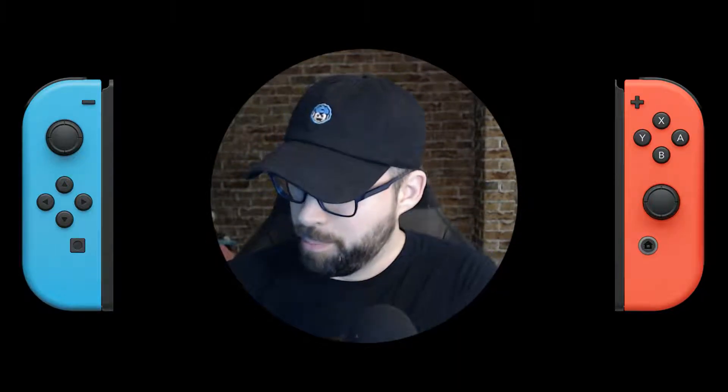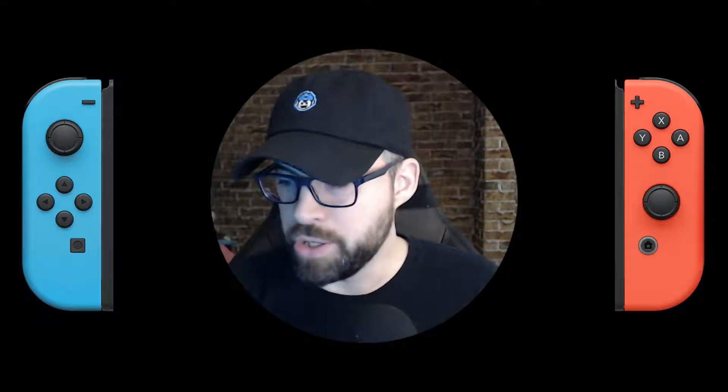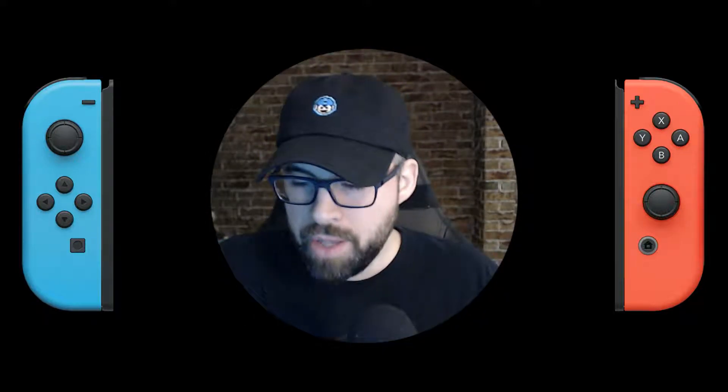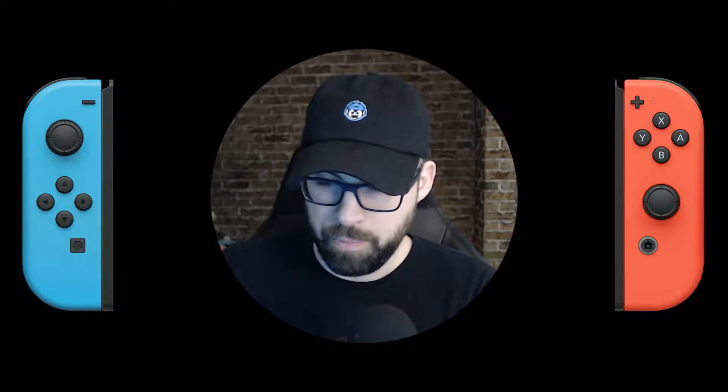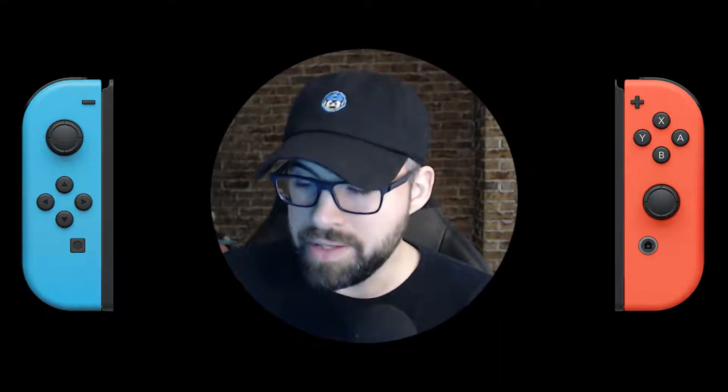I looked at all kinds of different cases, travel bags, and all those sorts of things. I went to stores, I looked online, and I had a hard time finding one that would suit my needs. All I wanted was something to transport the system — the handheld itself with the Joy-Cons. Something relatively compact; it didn't have to be super slim. From owning a 3DS, I also learned I didn't like it to move around, because I don't like scratches and dings.